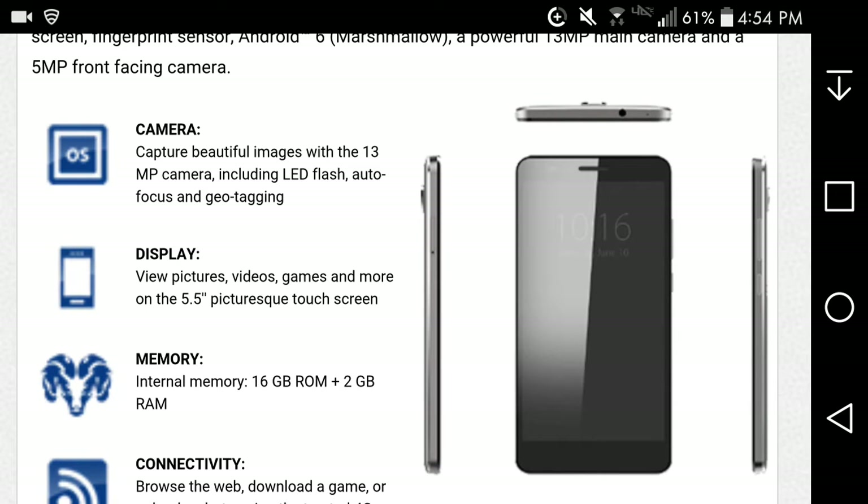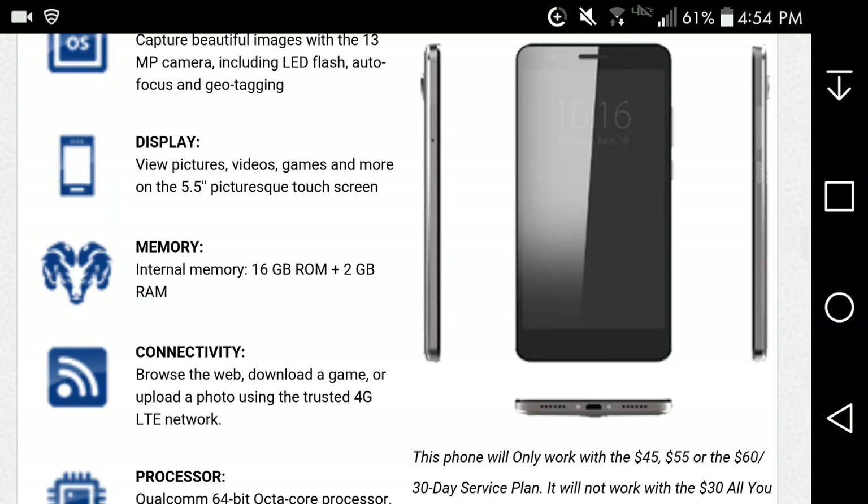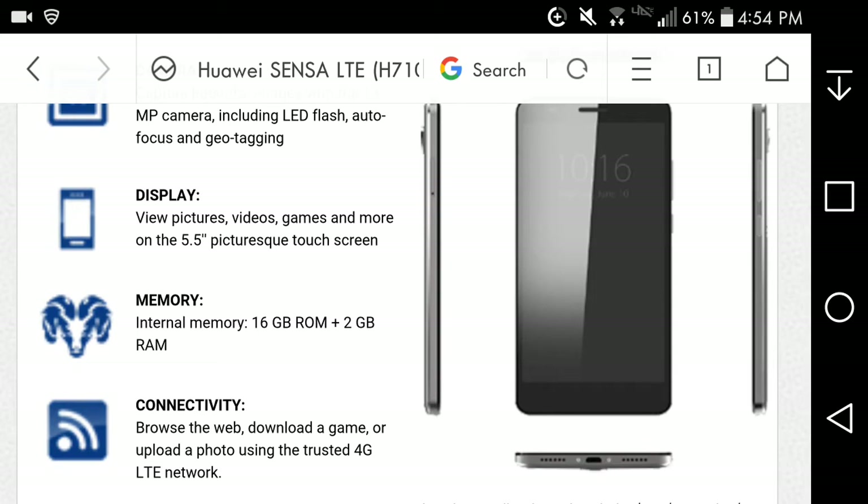The camera captures beautiful images with the 13-megapixel camera including LED flash, autofocus, and geotagging. There's a front and back camera. The headphone jack is on top and the charging port is at the bottom along with the speaker. It looks like it has two cutouts for speakers but I'm not sure if it's actually two speakers or just one.